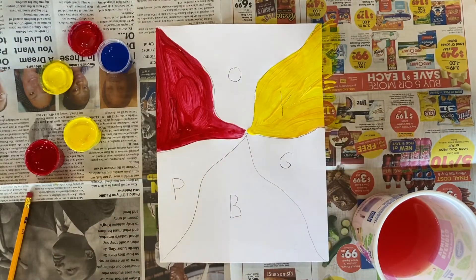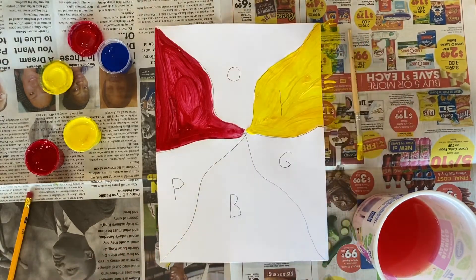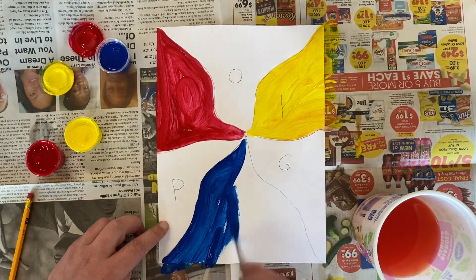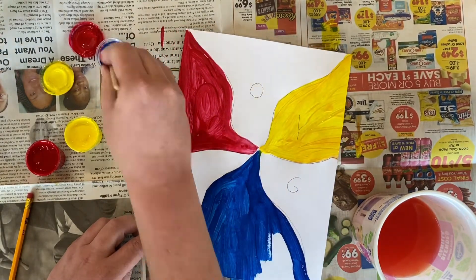After that I'm going to wash my brush again. This is important because if you don't, you get some of one color and another color and then you can never mix them exactly right. And then I am going to paint in blue — primary color blue — in the section B for blue.